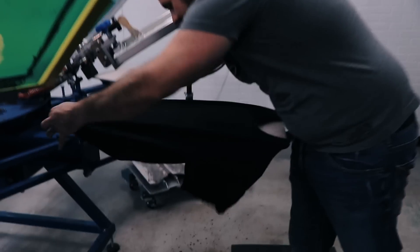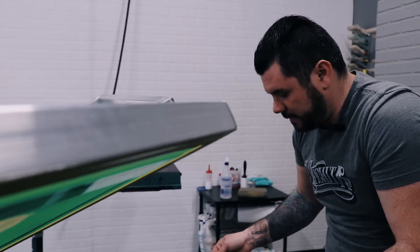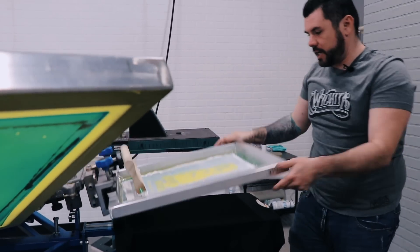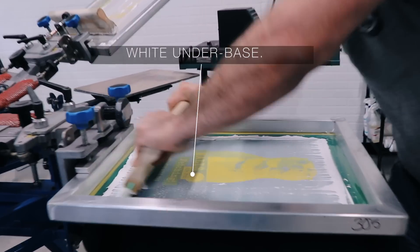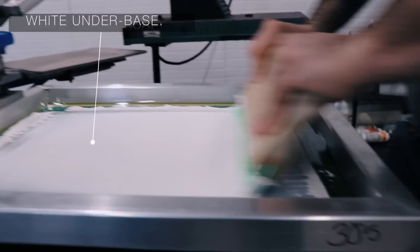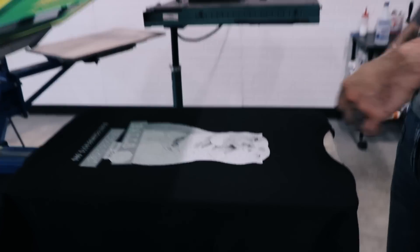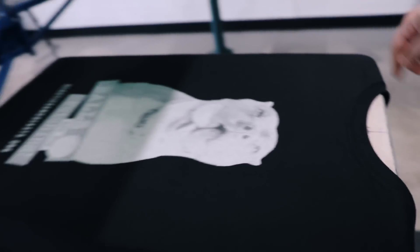Last shirt we're gonna do here is a black t-shirt. Throw that on the palette, get that straightened out, smooth it out. For the black shirt it's gonna be similar to the athletic heather gray — we're gonna use a white under base. The only difference is we're gonna print-flash-print the white under base. Give that a couple good strokes — 305 mesh, triple durometer squeegee — and give that a quick flash.